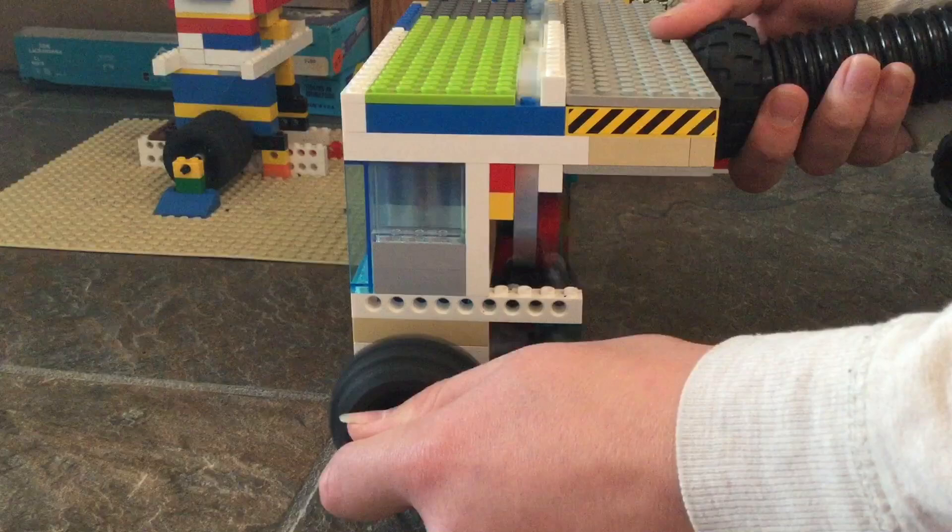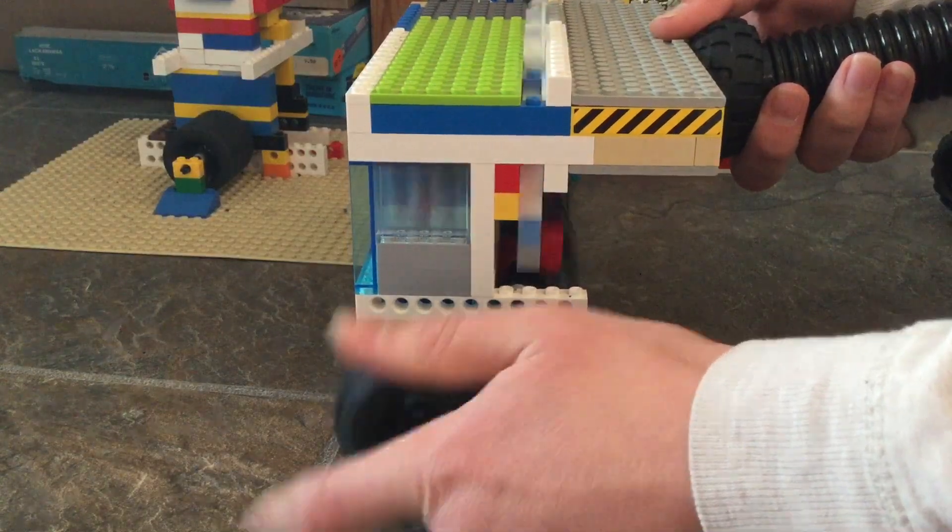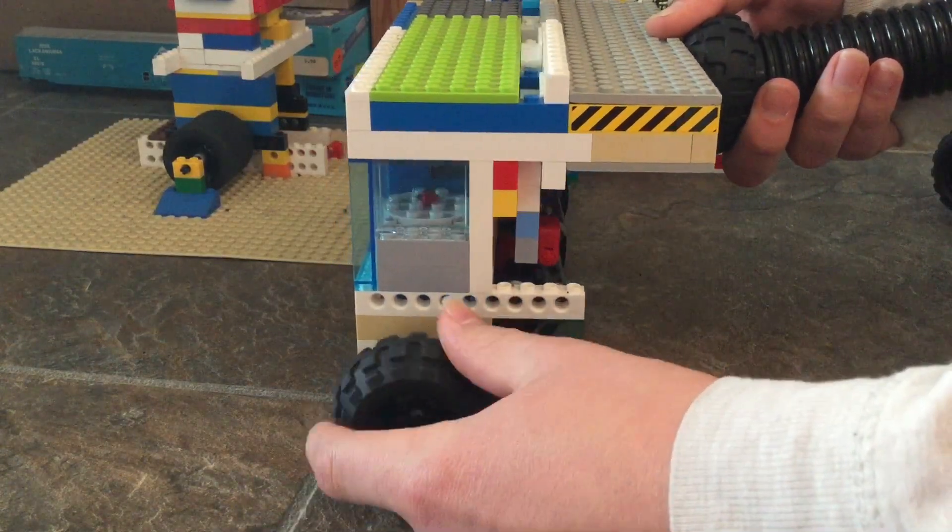It's got plenty of torque, and when you stop it, it starts right up again.